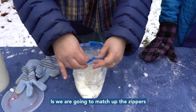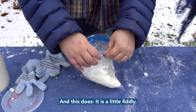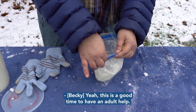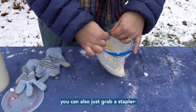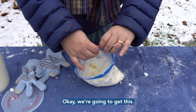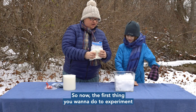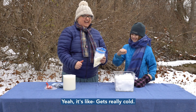Now I'm going to take my mittens off because I need a little more dexterity to match up the zippers of the two bags and close it up. This is a little fiddly, so if you're a kid watching this, maybe get some adult help. If you really can't get it to zip, you can also use a stapler or some tape to close it up.